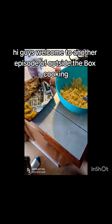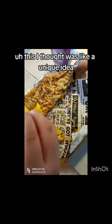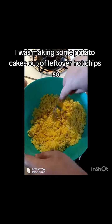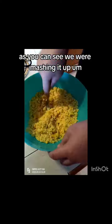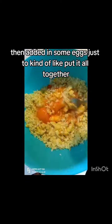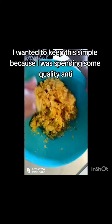Hi guys, welcome to another episode of Outside the Box Cooking. I thought this was a unique idea — I was making some potato cakes out of leftover hot chips. As you can see, we were mashing it up, then added in some eggs just to kind of put it all together. I wanted to keep this simple.